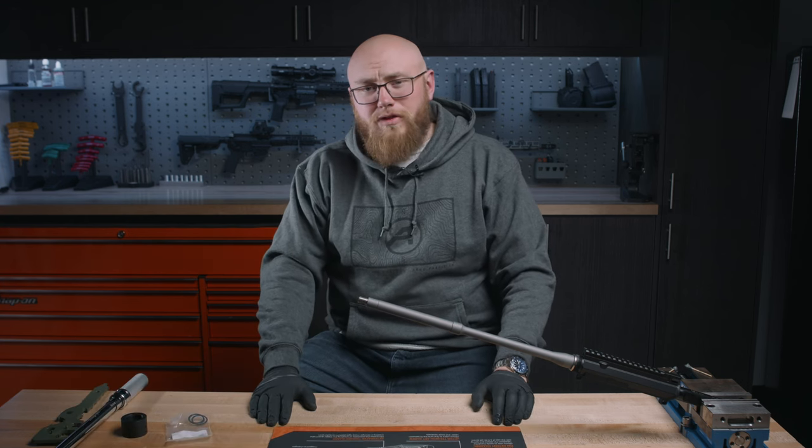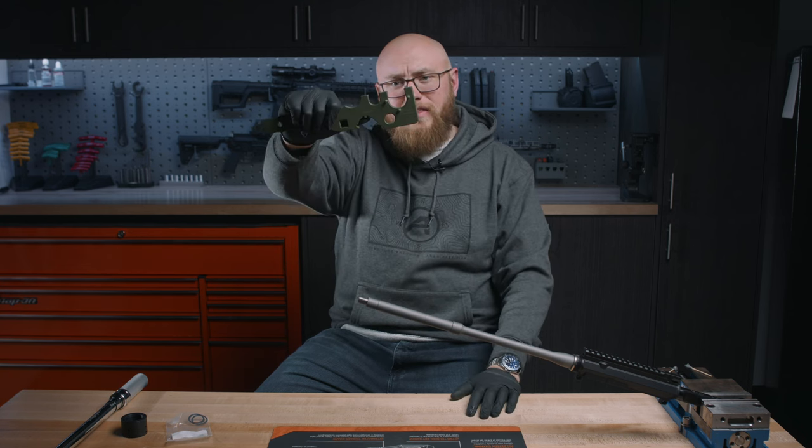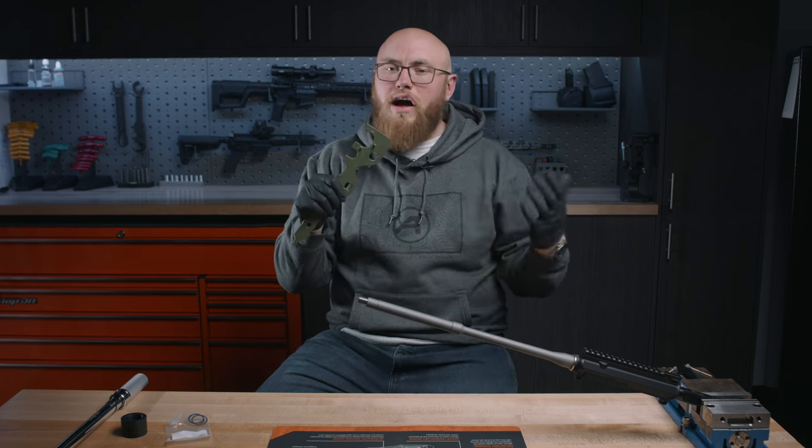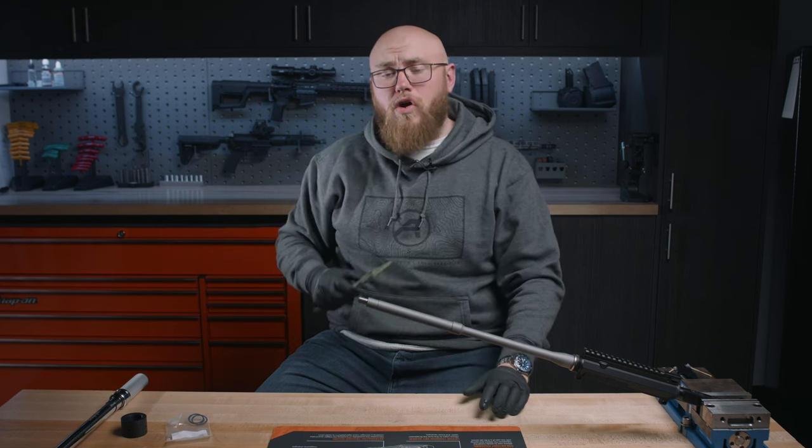Tools and parts you're going to need for this install. You're going to need a good armorer's wrench. You're going to want to look for one with a three-pin adapter on it, just like that. This is something we get asked about a lot — not all armorer's wrenches have that, so do make sure you have that three-pin fitting on your armorer's wrench.